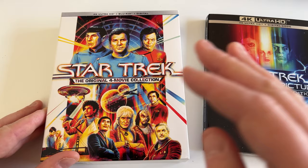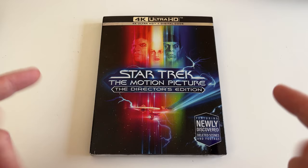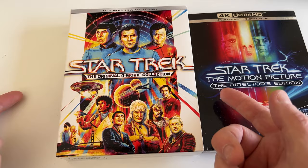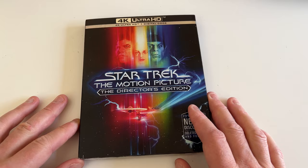Now we have the Director's Edition and I thought if I'm gonna pick this up, I'm not too wild about this packaging. The 4 movie collection packaging is okay — it's got four movies in there, Blu-ray and 4K — but I much prefer these slipcovers, so I thought I'm gonna trade in or get rid of this and go for the slipcover.